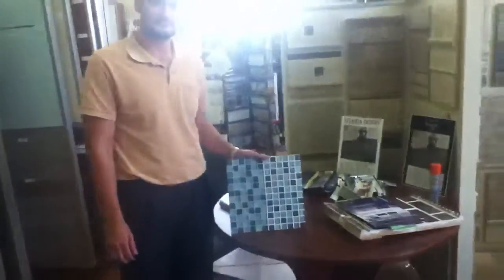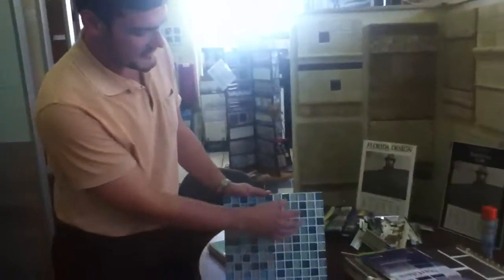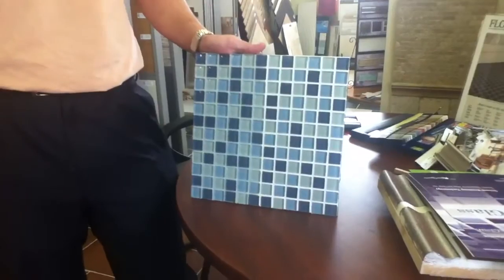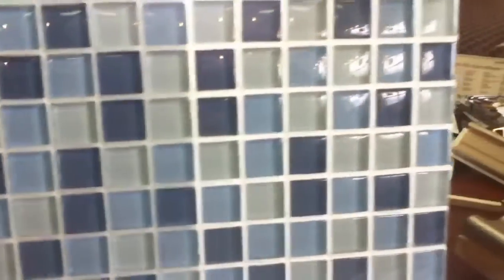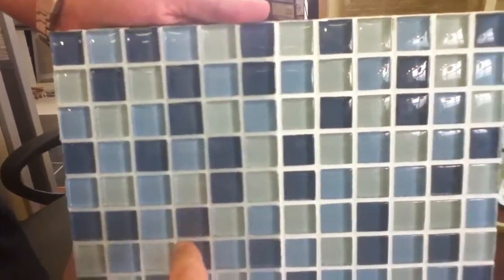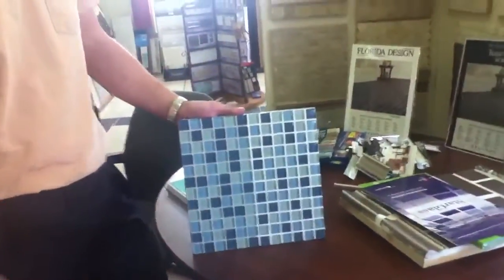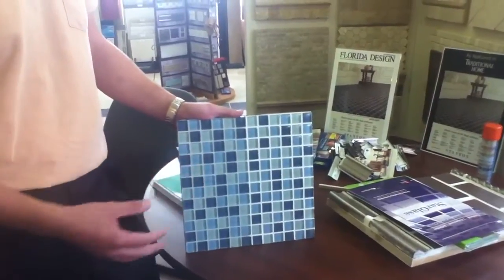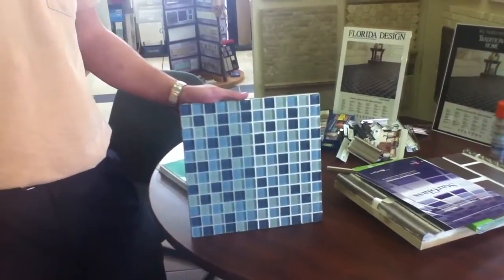Here we have Paul talking about Starglass. Traditional grouts have materials in them that absorb light, which takes away from the tile's overall appearance. This is your star quartz material — standard unsanded grout used in glass. Starglass, on the other hand, is urethane and glass microbeads, which allows light to pass through the tile.